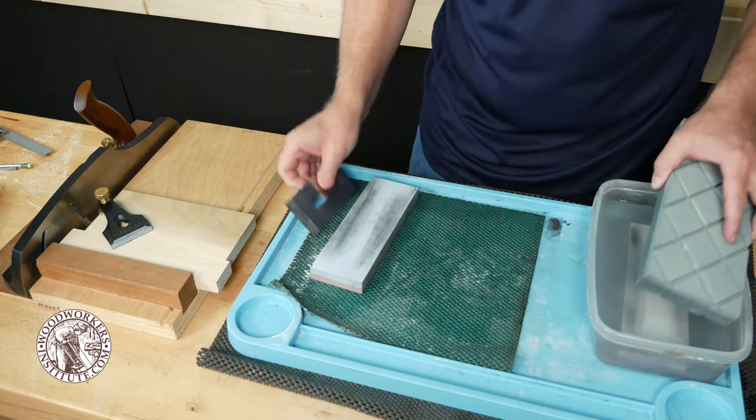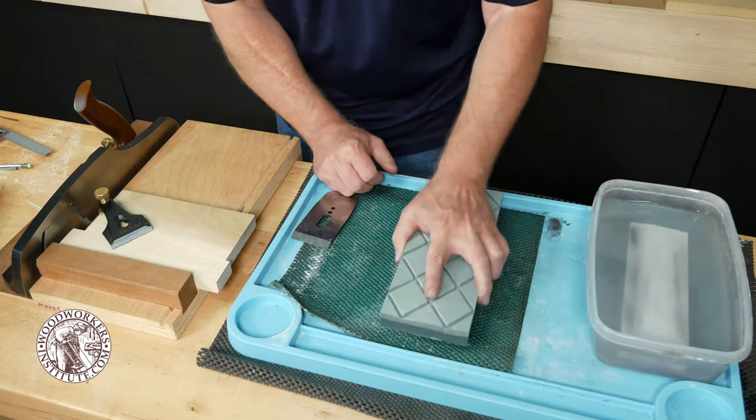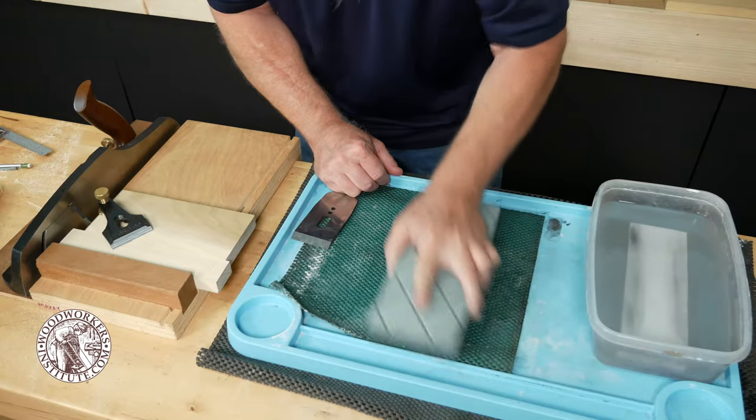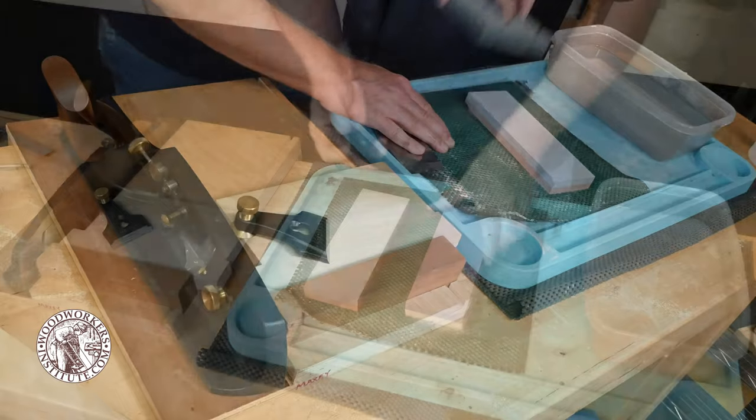If you're using water stones, you want to make sure that they're nice and flat before sharpening the bevel. Here I'm just using a flattening stone and making sure that all the stones I'm going to be using are flat before I start on the bevel.